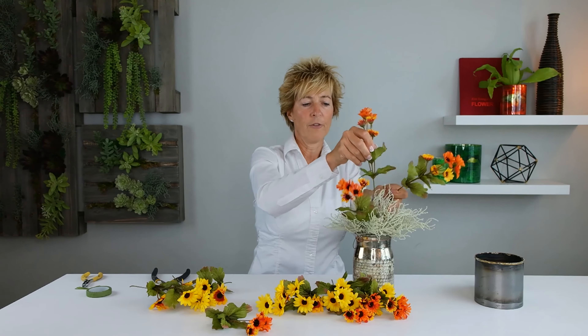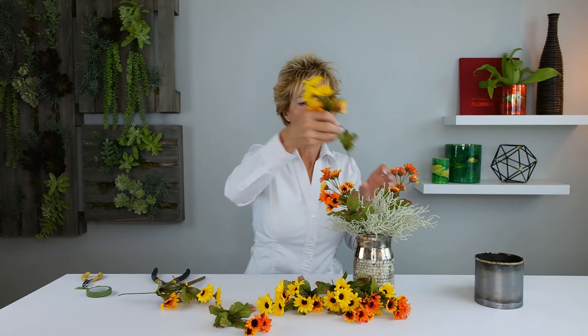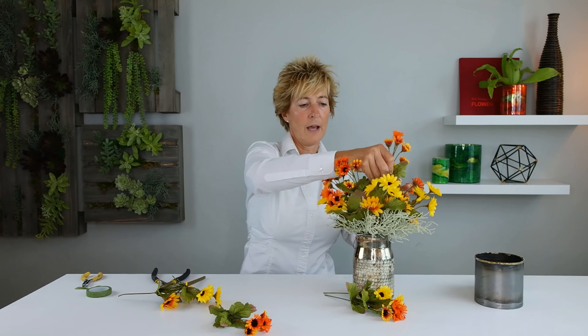Next we're going to take our coral grass, stick that in our base, and then we're going to start — it's a wildflower look — and we're inserting those. We're using this as an armature to hold those flowers in place, so we're just doing our quick insertions. You can see this is a way to hold those in place without using foam, which is a great idea so that you can do quick and easy designs using that coral grass as your armature.